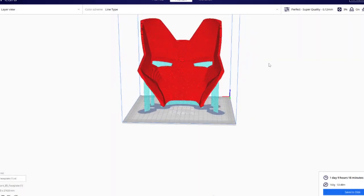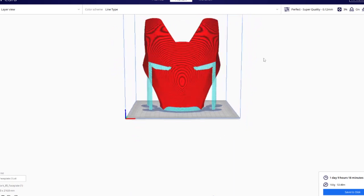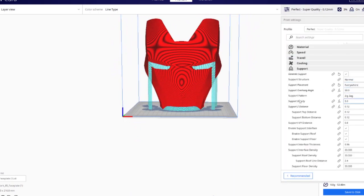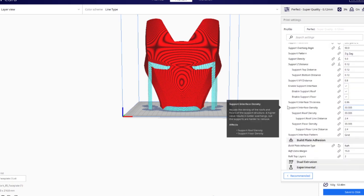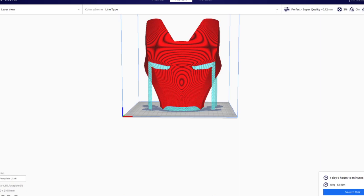So this was the face plate — this is how I oriented it and printed it. The supports and the rafts and everything was exactly the same as you see, and it printed out perfectly, it didn't fail. These are all my settings in case you guys want to stop the video and look at them.